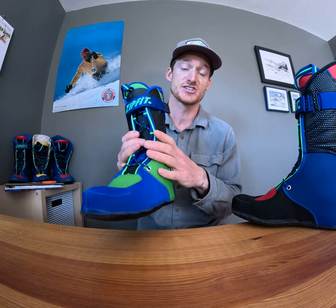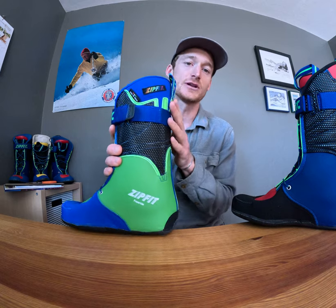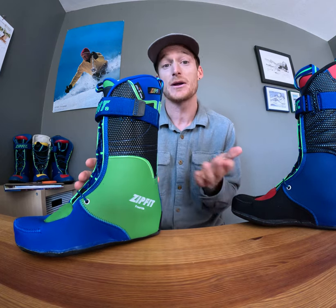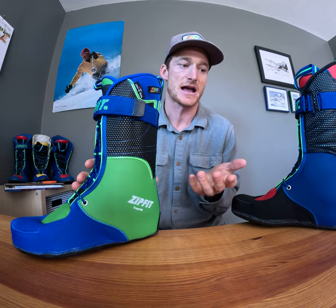This liner still functions great for anyone skiing on resort with that fluted cuff. It's also a great option for someone looking for a primarily resort liner, but potentially taking it into the backcountry as well.